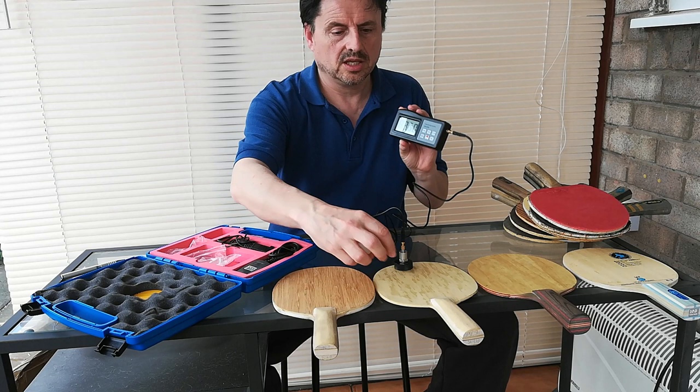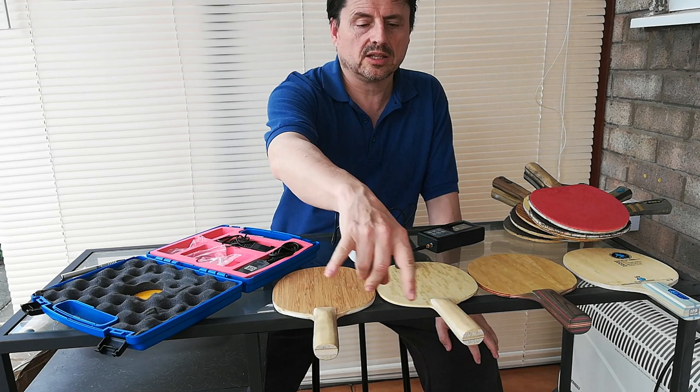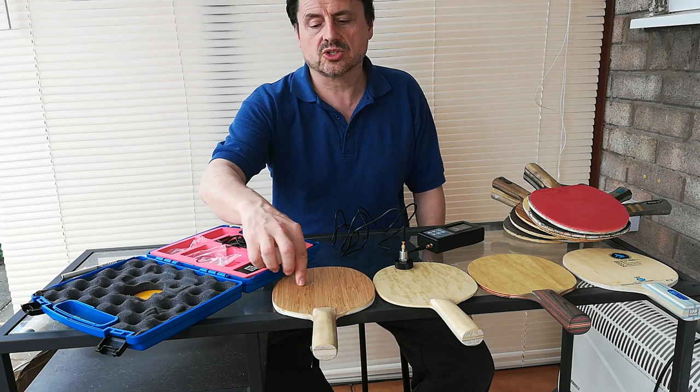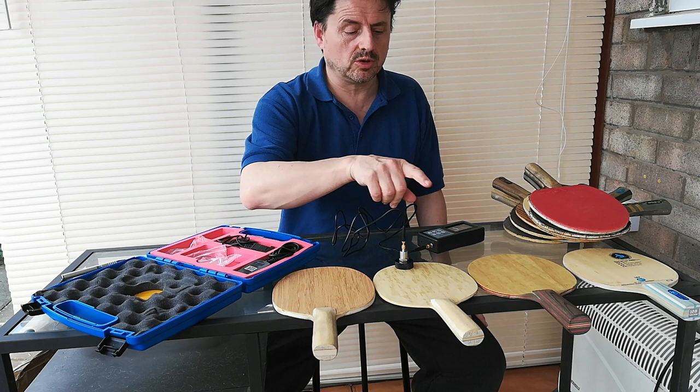And then I can switch it to another bat — try that one. Hear the difference? And I can check by the handle, because that's basically as close as it's going to get to your hand. So you can look at things like sweet spot — bigger the sweet spot, the more forgiving the bat; smaller the sweet spot, less forgiving. You can take control as in how much vibration is transmitted through to the handle, which is what this will hopefully measure.